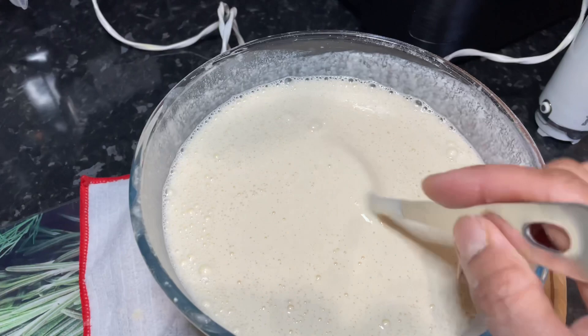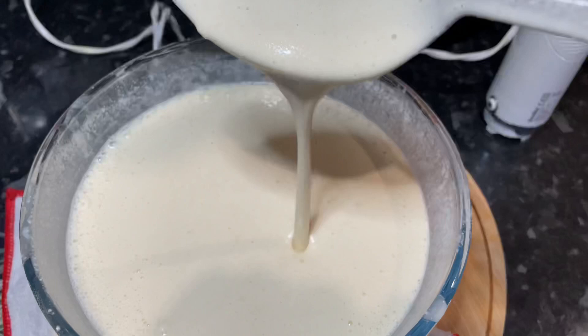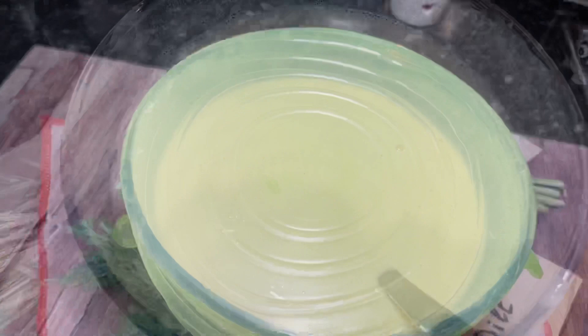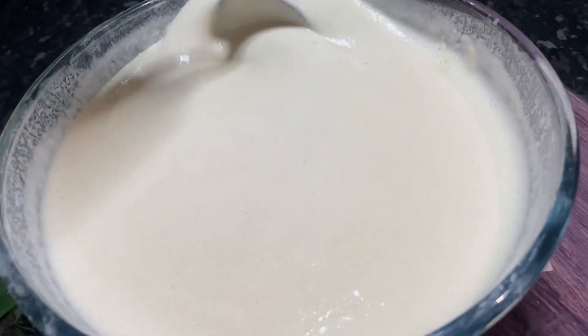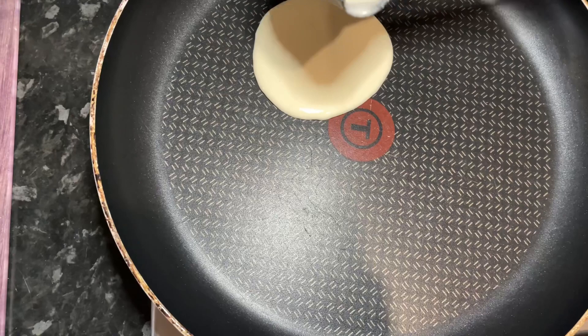Now I'm happy with the consistency I'm looking for. It should be liquidy — not too thick, not too thin, somewhere in between. Once I'm happy with this, I covered it and let it sit for 20 minutes. After 20 minutes it does get very slightly thicker because of the semolina — it soaks up the liquid.